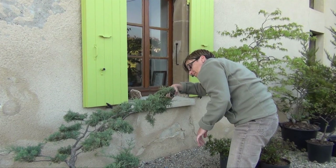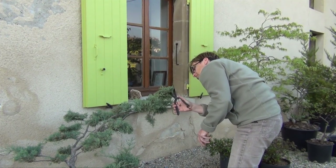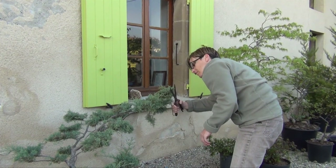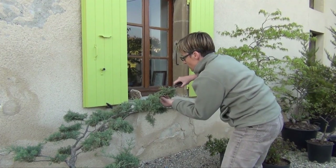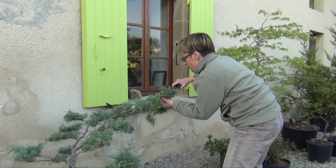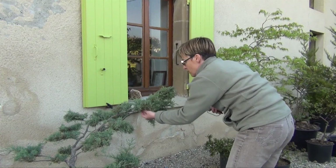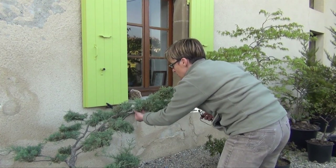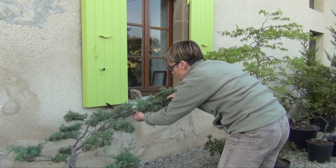Pour la taille d'entretien, deux fois par an est le minimum, effectué en milieu de printemps et en fin d'automne. Plus on taille, plus le bourgeonnement est important. Les périodes des grosses chaleurs et des grosses gelées sont à éviter, le soleil et le gel occasionnant des brûlures sur les parties sectionnées et amplifiant le brunissement.